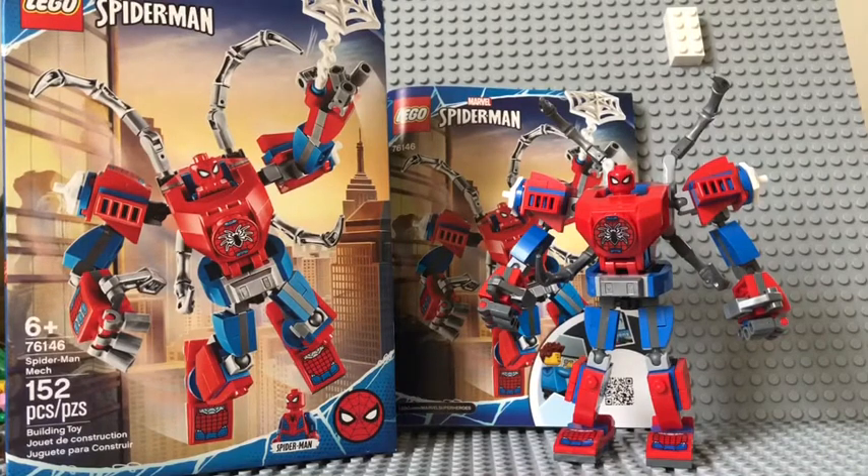Hey guys, Sway here, back with another video. Today I have a LEGO review of the LEGO Spider-Man Mech. It is ages 6 and up, it brings 152 pieces, and the set number is 76146.